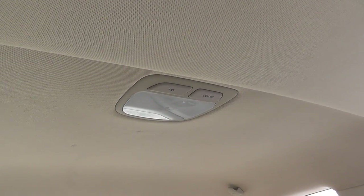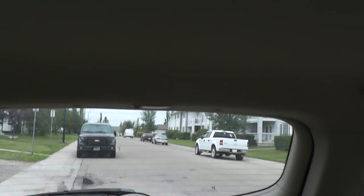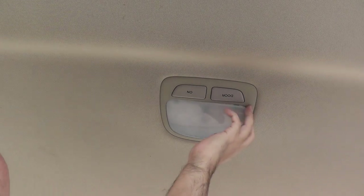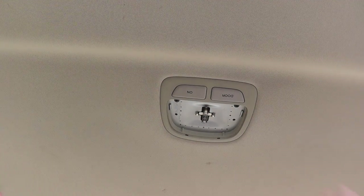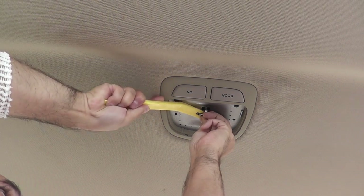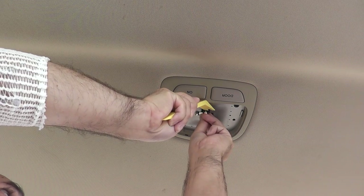Now we'll do the middle light, which is located between the rear seat and the trunk. To get the cover off, there are a couple of notches — one here and one here. Using a flathead screwdriver, put it in the notch and pop it out, then do the other notch — that simple. The cover comes off and you've got access to the light. I'll use a panel removal tool since it's on there nice and tight.